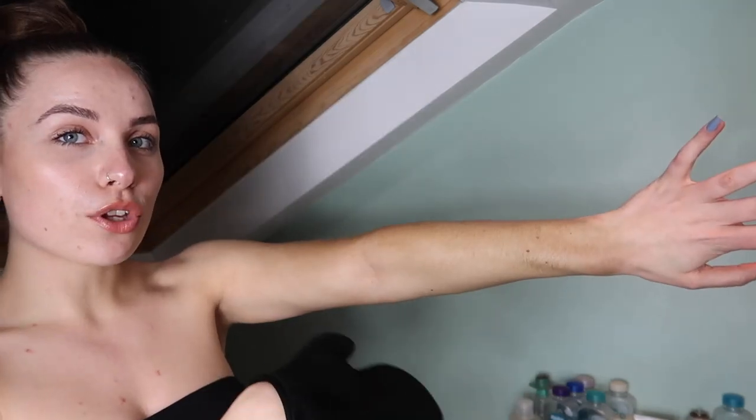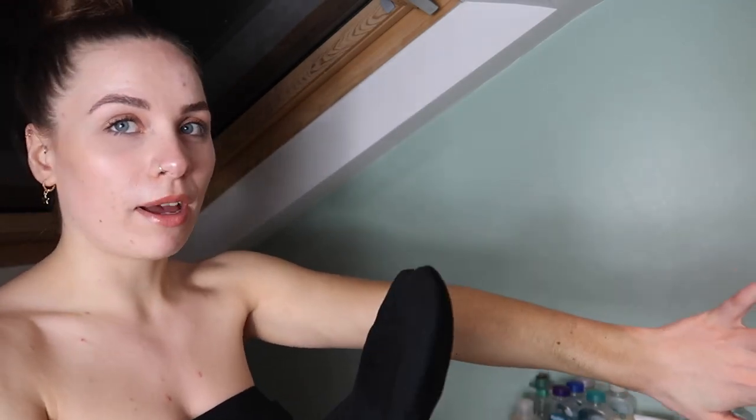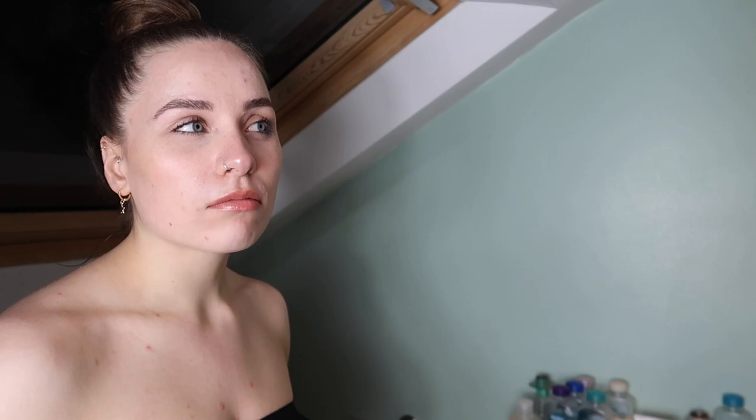I'll do the inside of my arms now — oh, I forgot to moisturize here, oh well. That's my arm so far. I'll come back to my hands and do them last. My chest is always the problem area where fake tan just doesn't stick — it goes on well but when I shower it all comes off.